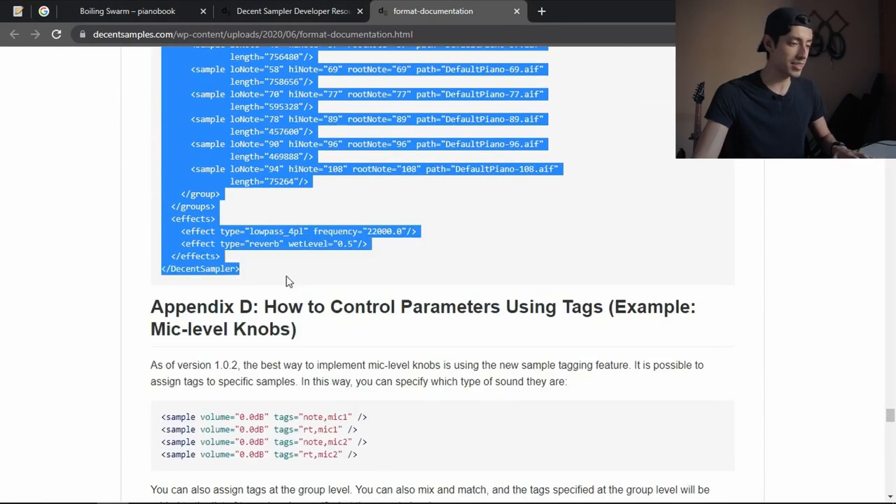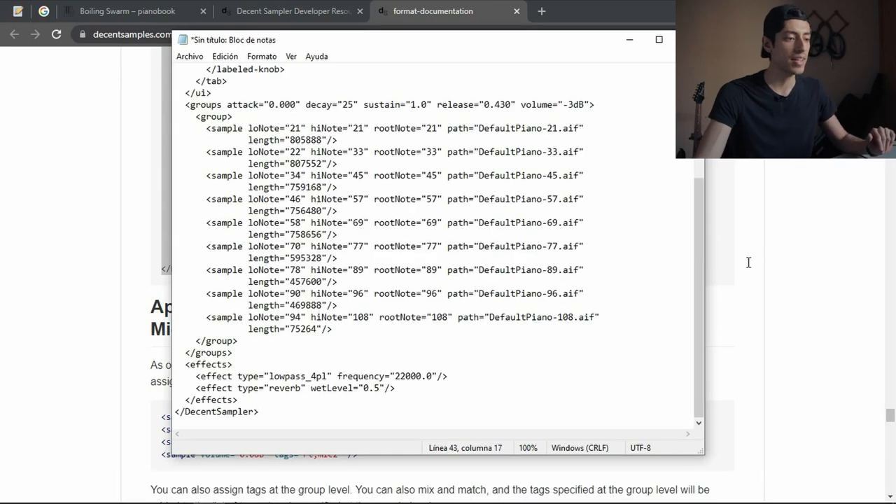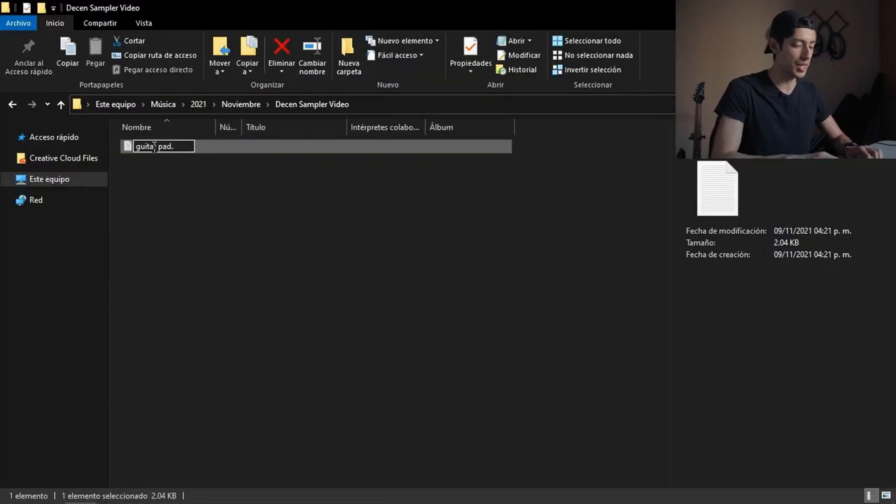I'm just going to copy this — it's like the base for the instrument. You paste that in. I know nothing about coding, or I don't even know if this is something you would call coding. I've never programmed anything in my life. So I'm going to save this file as 'Guitar Pad' and then change the name to 'DS Preset,' and now you have a Decent Sampler instrument.